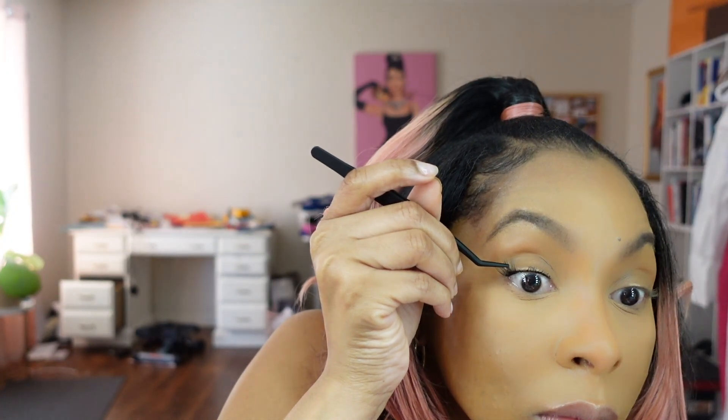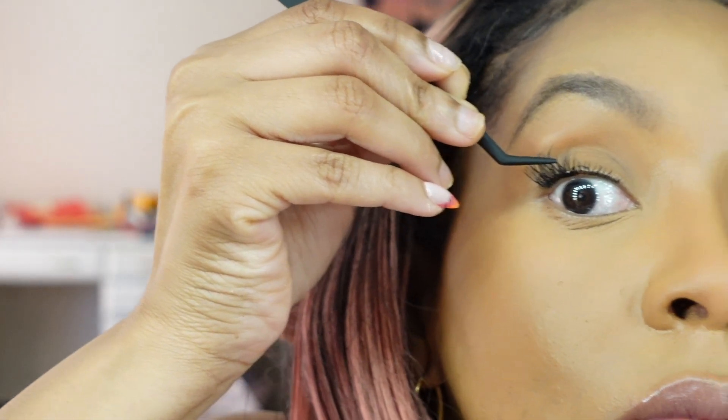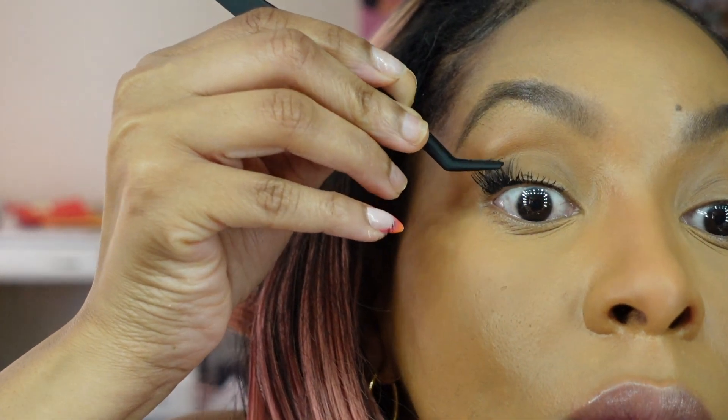These lashes are a pair I found online — I will link them if I can find them. They're individual cluster lashes and they come in all different sizes.